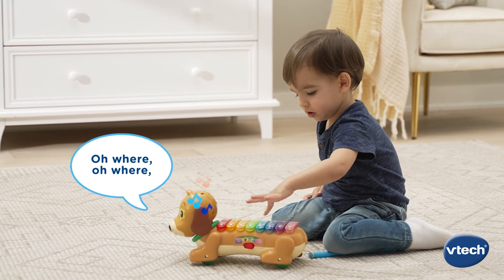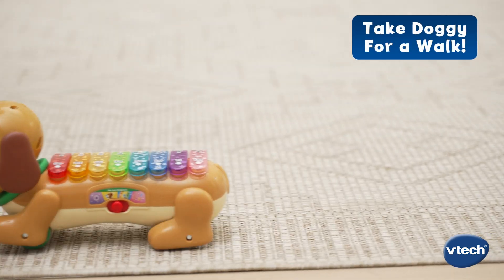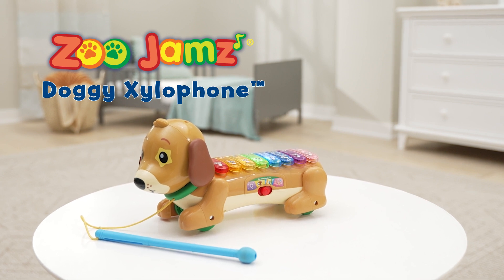Oh where, oh where has my little dog gone? You're so musical! Play some tail-wagging tunes with the Zoo Jamz Doggy Xylophone from VTech.